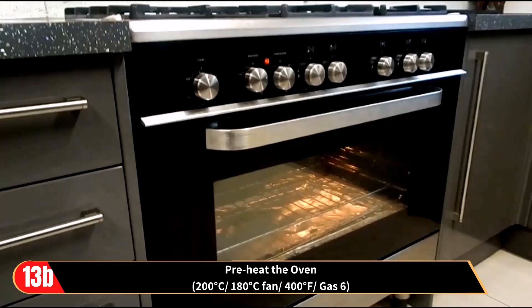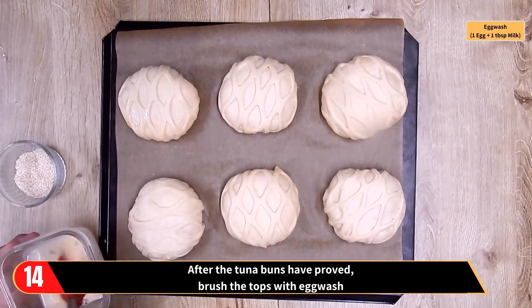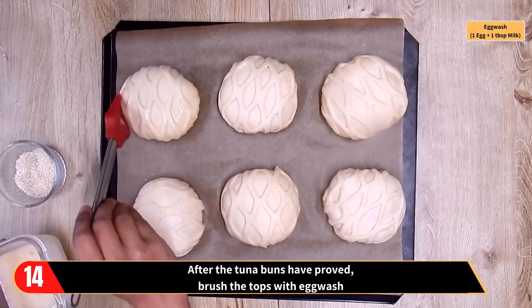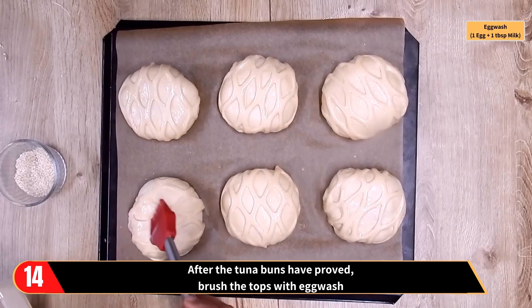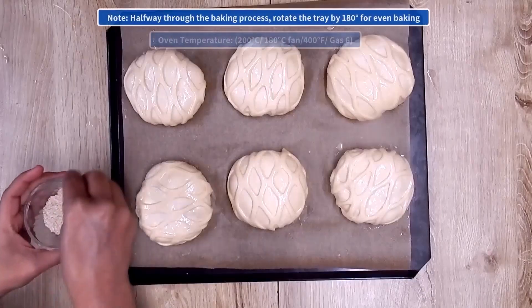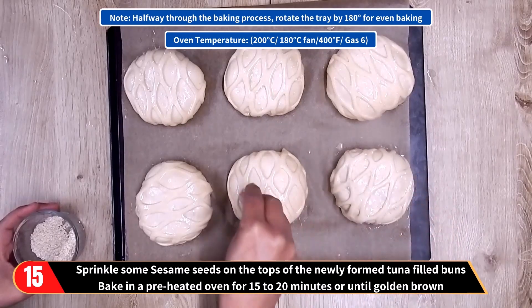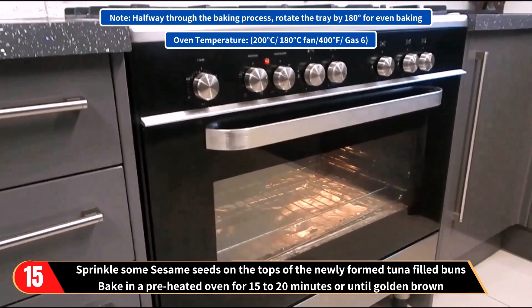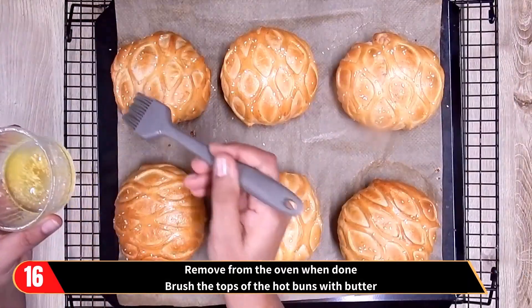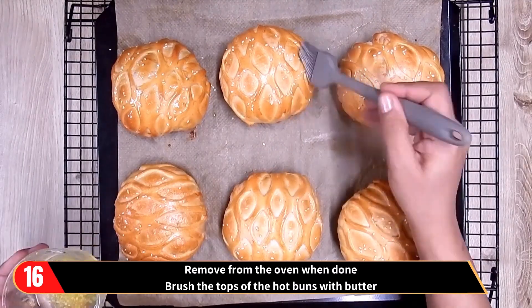While the dough is proving, preheat the oven to the temperature shown when you're ready to bake. After the second proofing is done, brush the tops of the buns with egg wash — made by mixing one egg and one tablespoon of milk or water. Sprinkle some sesame seeds on the tops of the buns, then bake in the preheated oven for 15 to 20 minutes or until golden brown. Halfway through, you can rotate the tray 180 degrees for even baking — that's optional. Remove from the oven when done and brush the tops of the hot buns with butter.